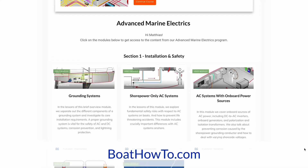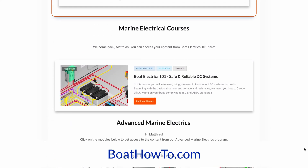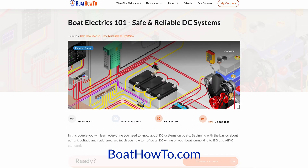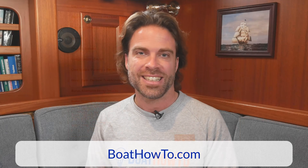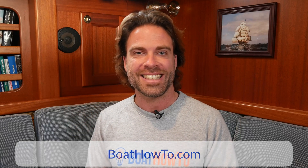And with that said, if you want to learn more about batteries and how to make sure they stay healthy, check out our Boat Electrics 101 course where we teach you all about battery life and how to get the most out of it, and much more, of course. Check it out at boathowto.com and see you soon.